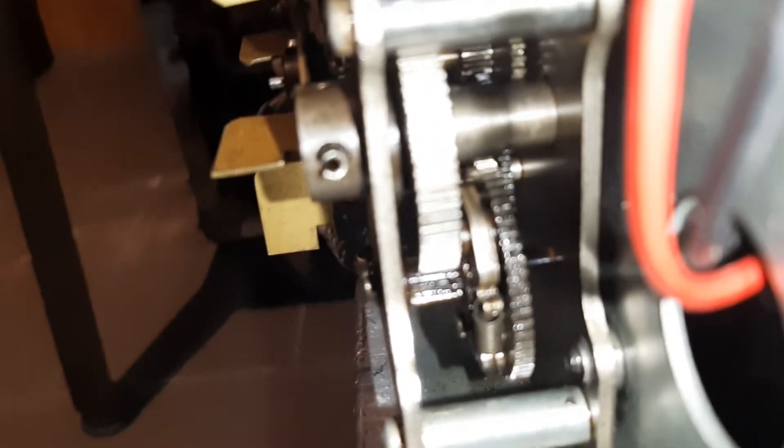I'll give you a close-up of my gears and I will pull the indexing shaft. It's a little bit... Oh!